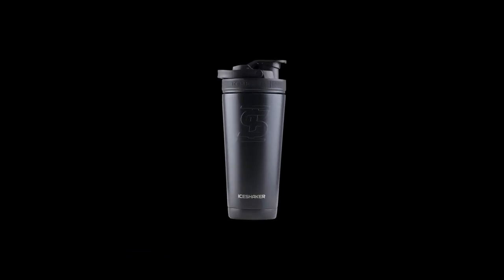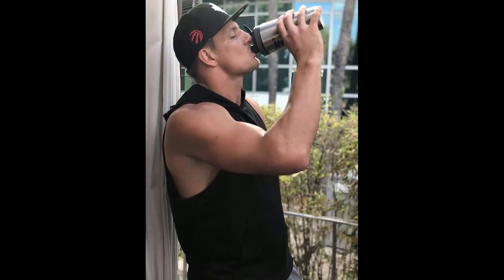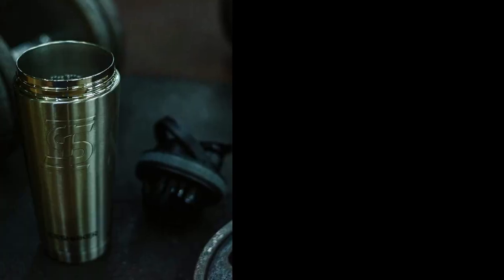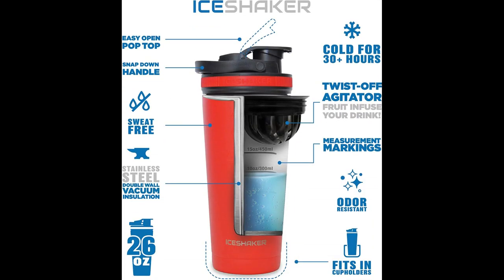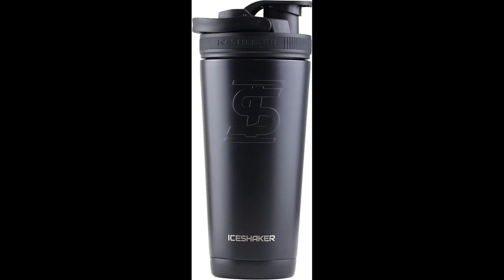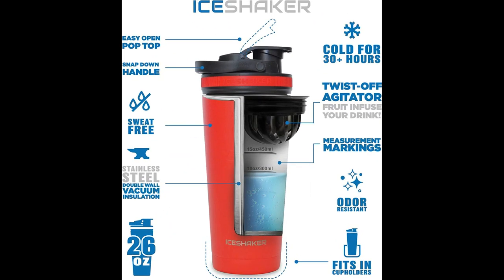Number 3: Ice Shaker Shaker Bottle. The Ice Shaker is a premium-quality, double-wall-vacuum insulated water bottle that can hold ice for over 30 hours. Made with high-grade stainless steel, it is odor-free and stain-proof. The bottle features a BPA-free, leak-proof pop-top lid that is easy to open and stays secure while shaking. It also includes an agitator for effortless mixing of protein powders or other powders. Suitable for various occasions, this bottle can also be used for coffee, smoothies, and even as a cocktail shaker with the removable agitator.